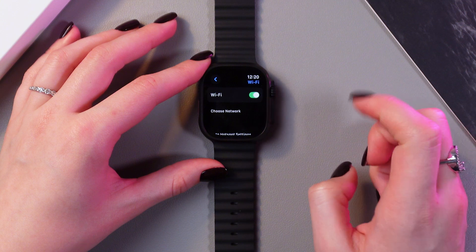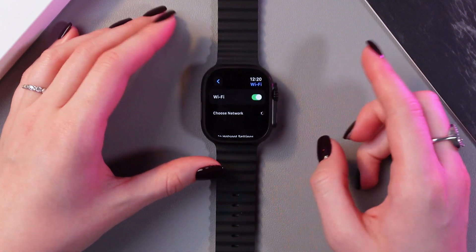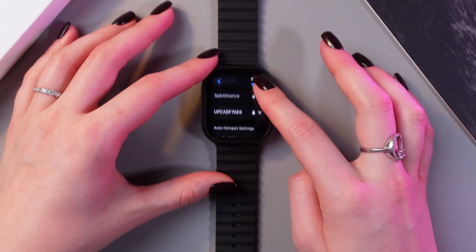First, just enable Wi-Fi by tapping on the switcher, and after a few seconds all of the available networks will appear on the screen.